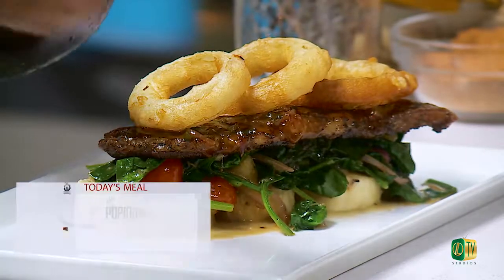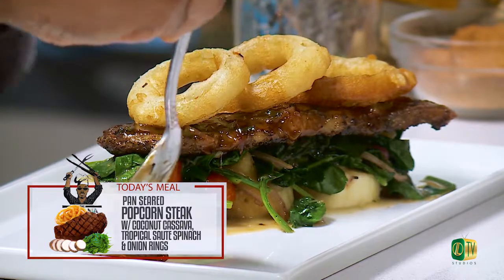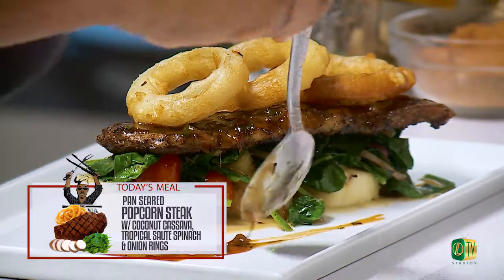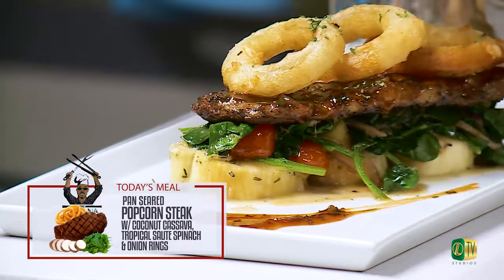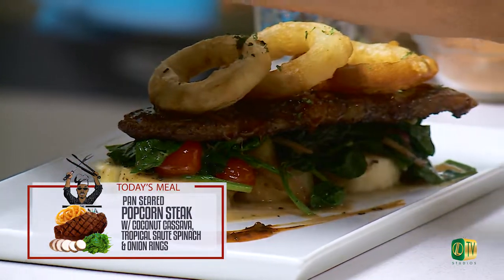What do we have on the menu today? Because you always come with some real multi-tiered dishes. What are we eating today? So basically today we're going to do a pan-seared peppercorn steak, and we're going to accompany that with some coconut cassava. We're going to have a tropical sautéed spinach, and then we're going to garnish it with some native Kalik Radler onion rings.